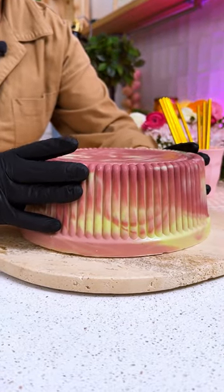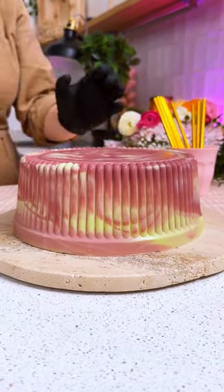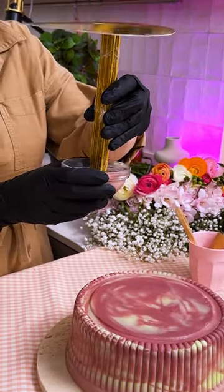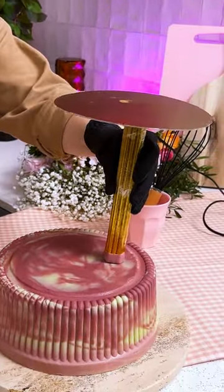Our beautiful chocolate dome. I'm gonna use the rest of my chocolates, just dip it like this and put it on my cake.